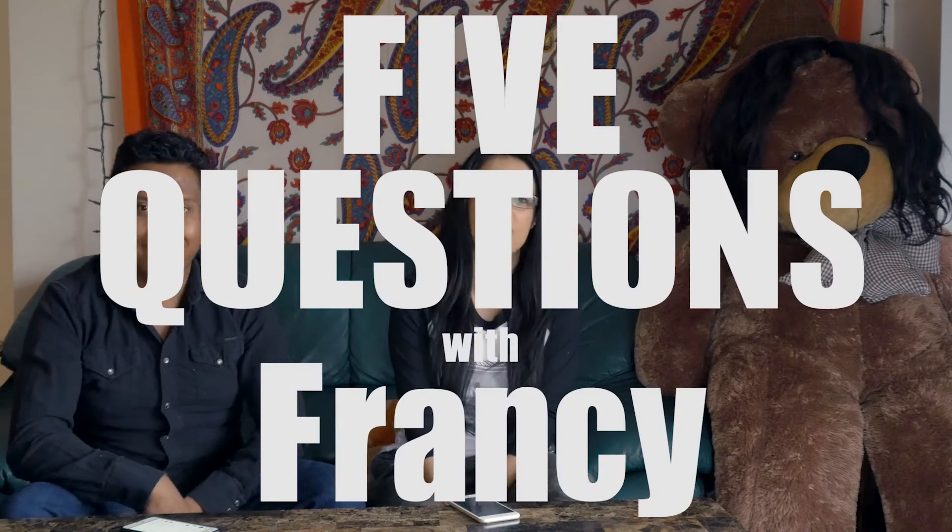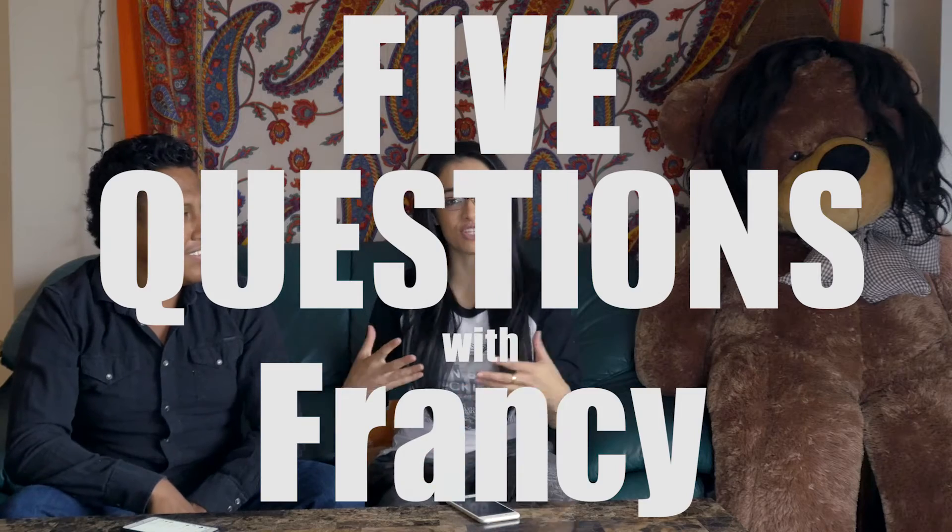Hi everyone! I decided to make a playlist where I'll be asking people five questions, and as my first video today I have Francisco. He's one of my hair stylists for many of my pictures. We've worked together a few times — he's always touching my hair.